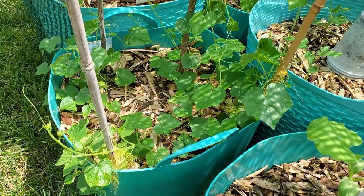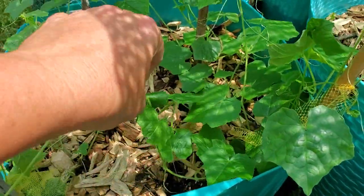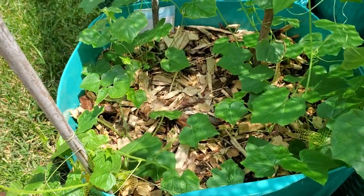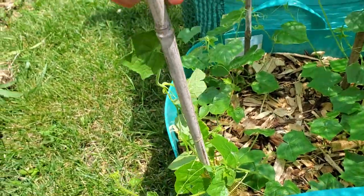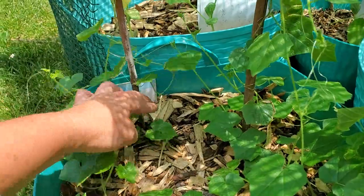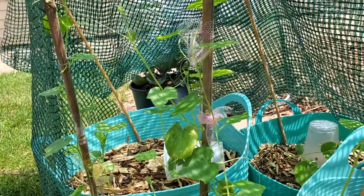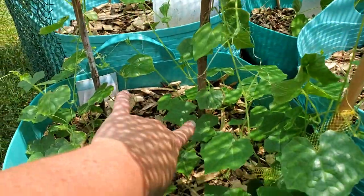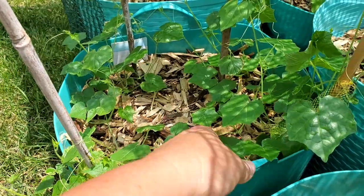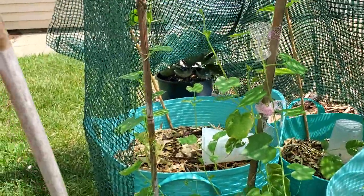These are the cucamelon babies — there are four plants in here. This one has reached over and grabbed hold of something. This one can grow up the pole but isn't hanging on very well. This one is going pretty good, all the way up to the point of the grow fabric. And this one is growing up the fabric too. I want to put that trellis right on top so they can grow up and over it.